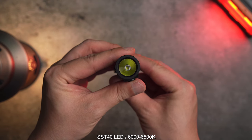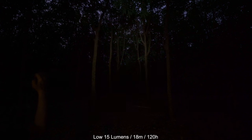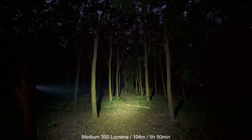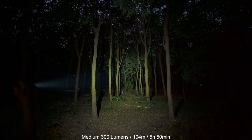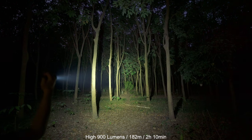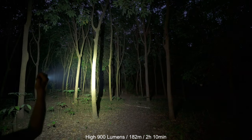อุณหภูมิสีอยู่ที่ 6,000-6,500 Kelvin ส่วนโหมดแสงต่างๆ นะครับ โหมด Low อยู่ที่ 150 Lumens ระยะส่อง 120 เมตร โหมด Medium อยู่ที่ 300 Lumens ระยะส่อง 140 เมตร เวลาใช้งานประมาณ 5.50 ชั่วโมง โหมด High อยู่ที่ 900 Lumens ระยะส่อง 182 เมตร เวลาใช้งานประมาณ 2.50 ชั่วโมง